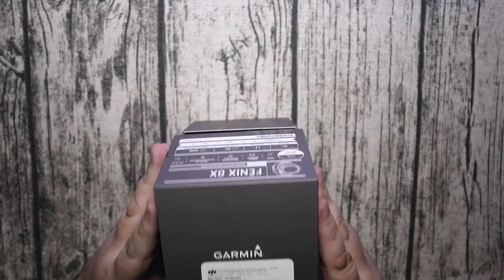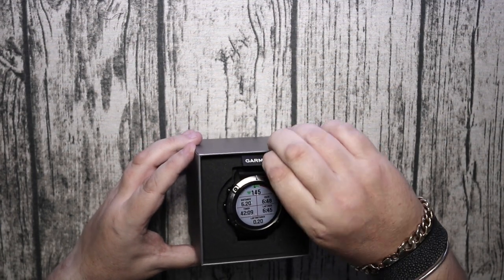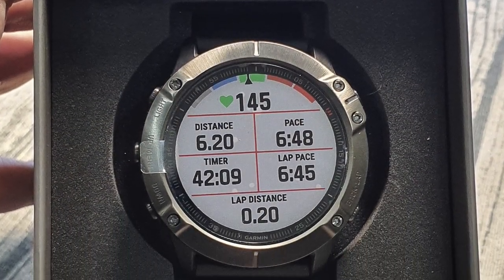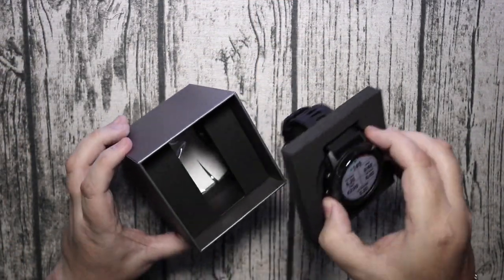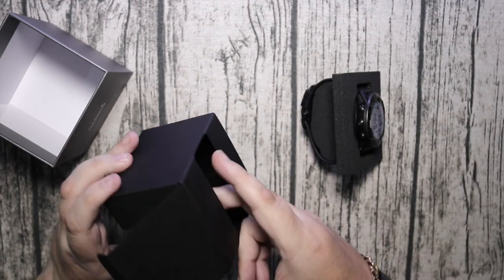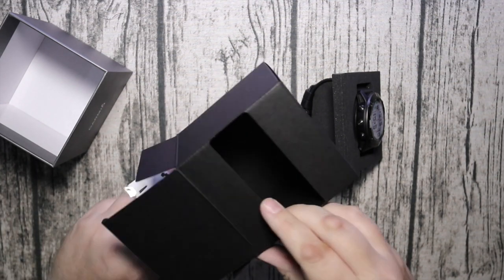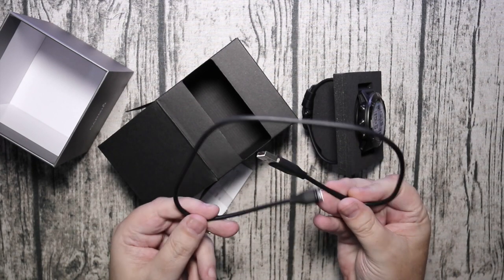This watch is a very good companion for all sports enthusiasts because you can use it and it will track your heart rate, distance, walking distance, running distance. It will also do the blood oxygen or the pulse ox as they call it, which is the oxygen from your pulse. You can store music on it so you can use it as a standalone device for music when you're running. It's got power management on this one, so it's different to the 5X and the 3HR that came before.